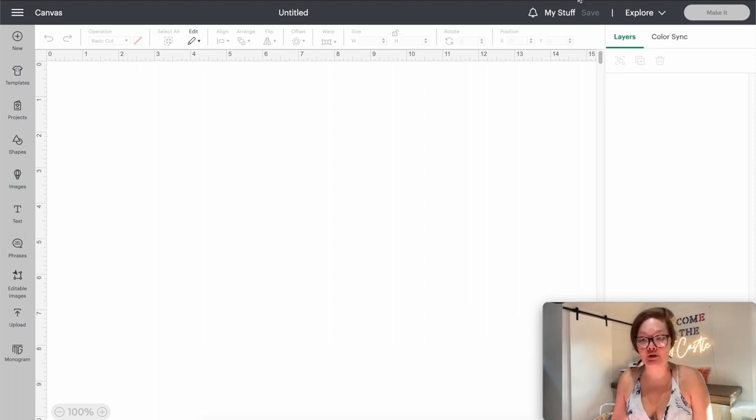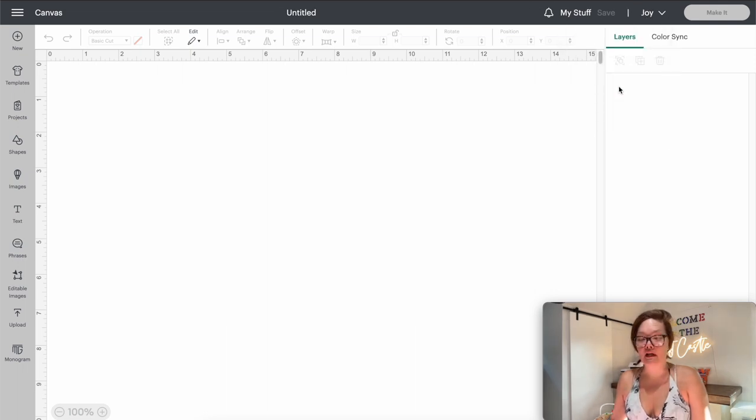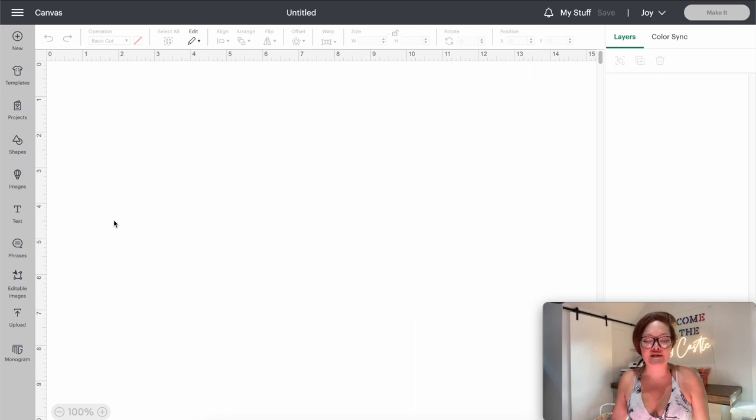I just opened up a blank window in Design Space. Because I am using my Cricut Joy, I'm going to come over here and instead of having Explorer selected I'm just going to click that button and then go to Joy. If you have a different machine — Joy, Maker, whatever — you can click that and change it.